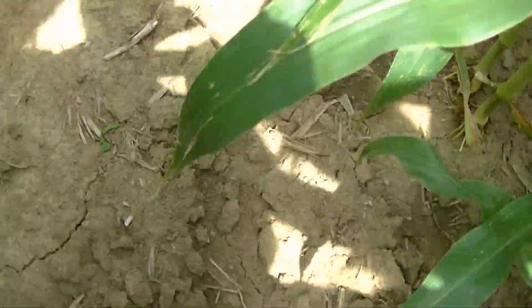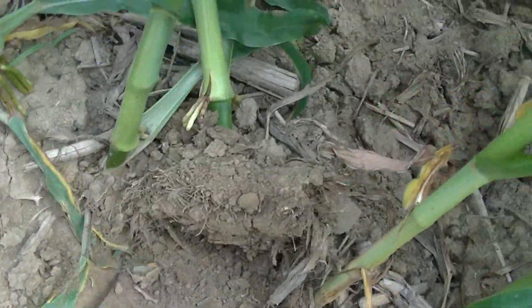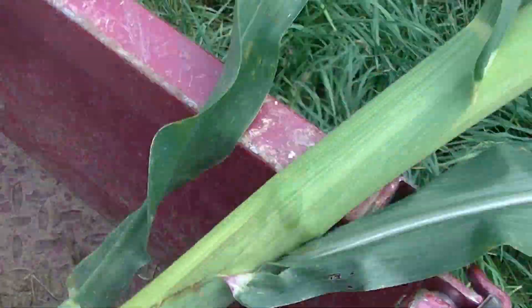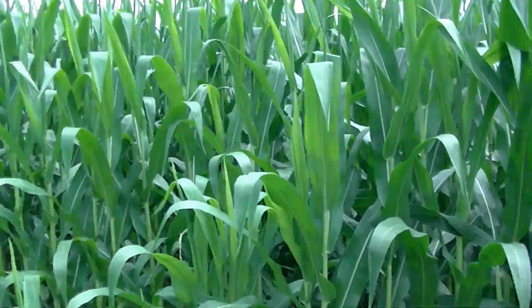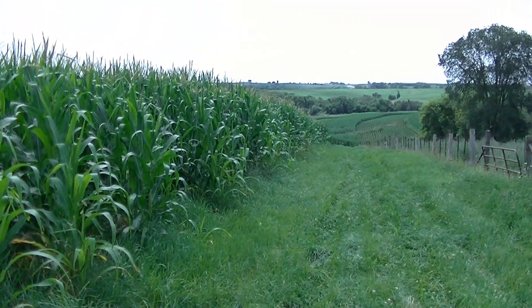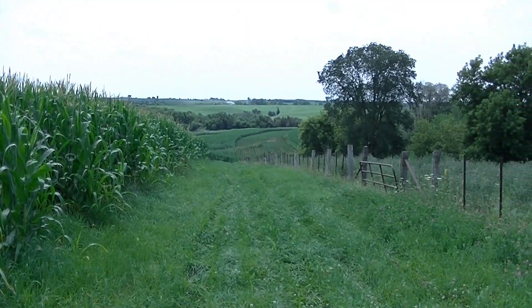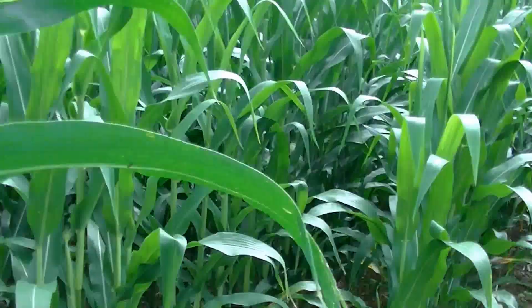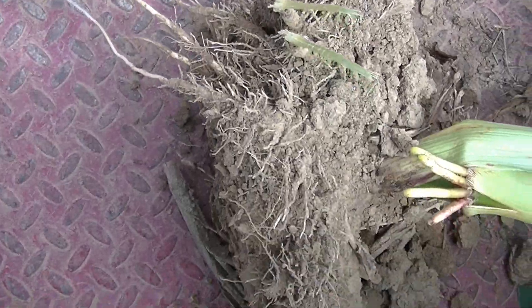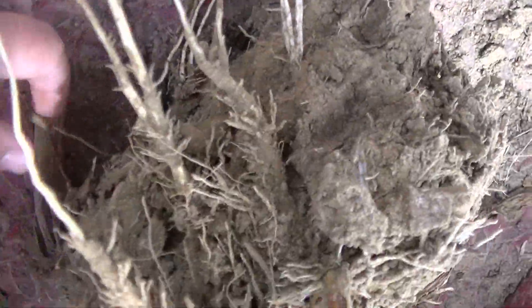I'm going to go get my shovel and dig up one of these plants and see what the roots look like. The field this corn plant came out of is all continuous corn — I believe this is the second or third year in rotation. After pulling up the plant, you can see some of the roots; some of them are very long, though I managed to cut off some because I just couldn't dig that deep with a shovel.